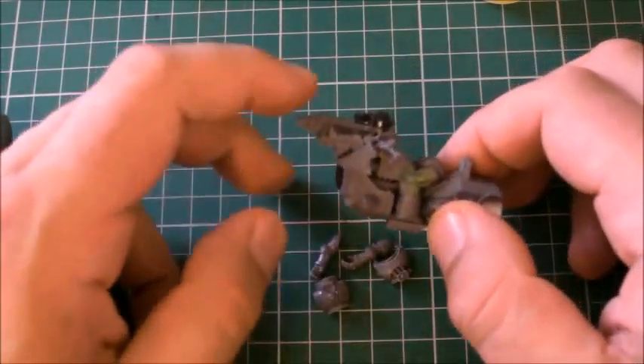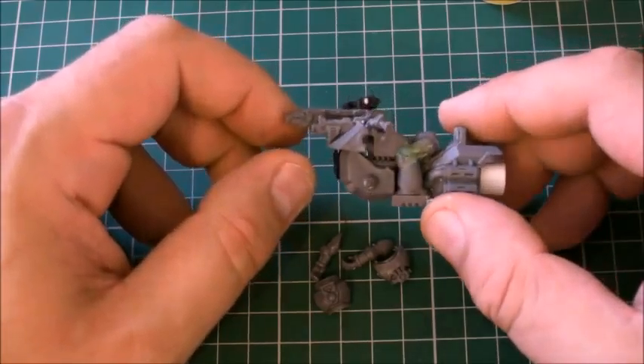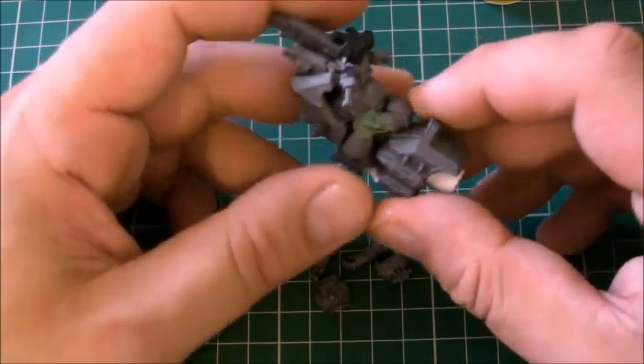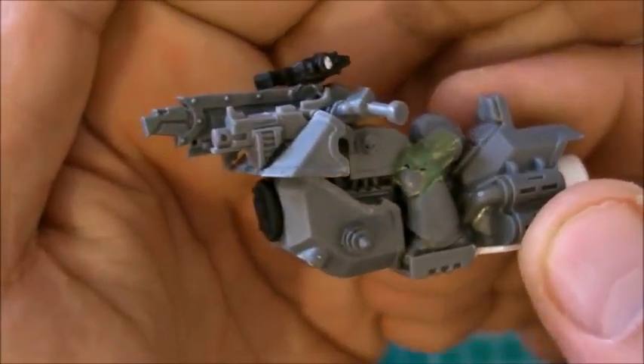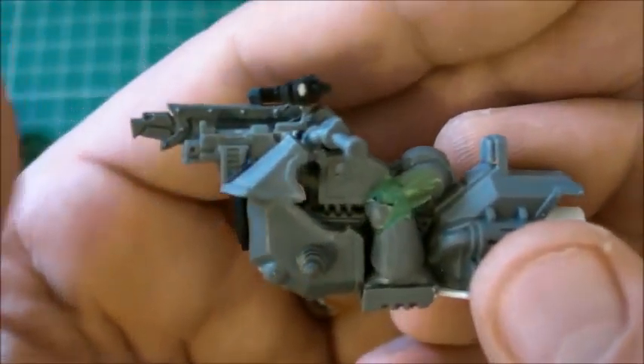Okay, hopefully by now you've had your fruit juice, cup of tea or coffee. So now what I've done is I've just green stuffed around - it's not the prettiest green stuff at the moment. I've used the original knee pads and just put them in place.